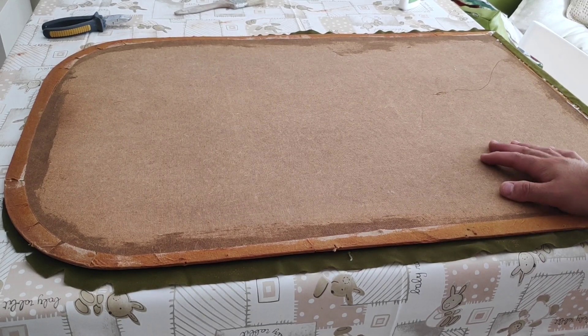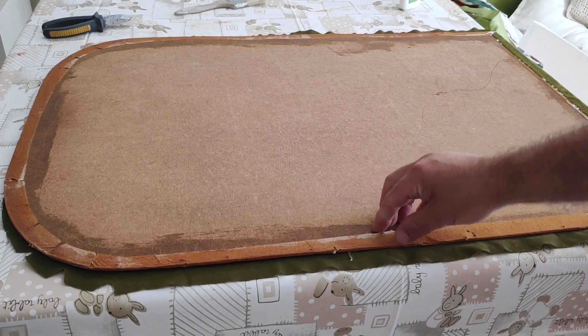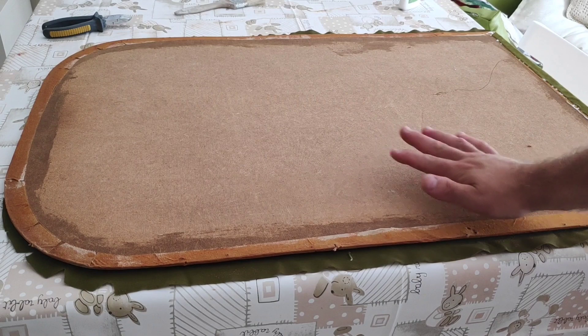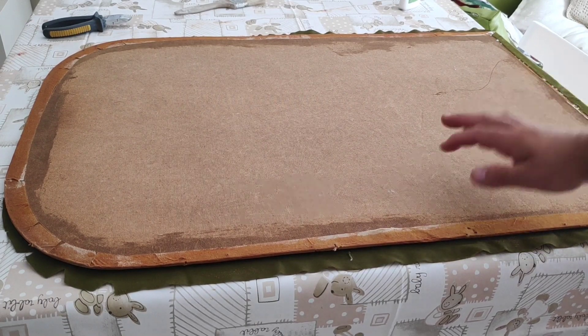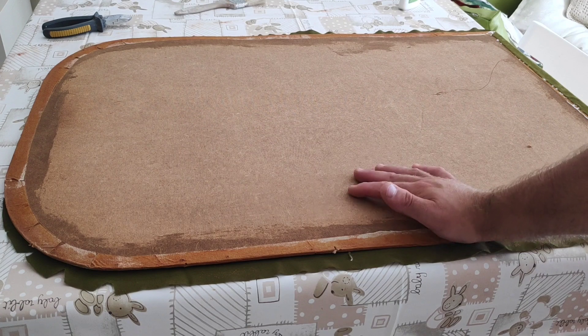Okay guys, welcome back to my channel. Please subscribe if you want to see more furniture flips, unboxings, etc. Today we are going to reupholster — and I've already begun to do it — the back panel of the mirror we are trying to restore.